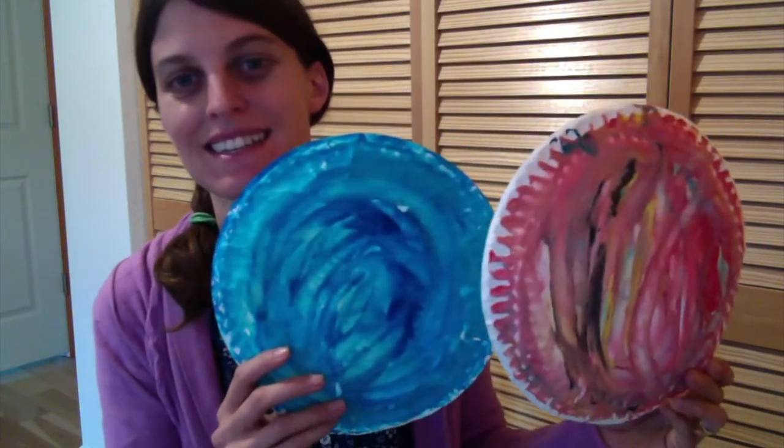Hi, Early Explorers! This week we're going to make some planets, and we're going to use flour-based puffy paint. Here's a video to explain how.